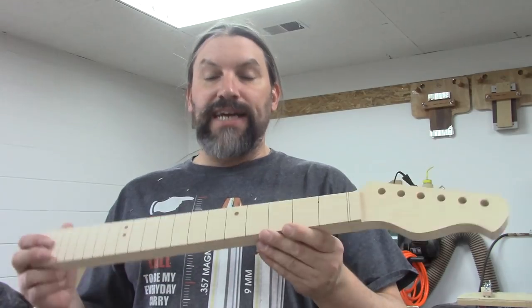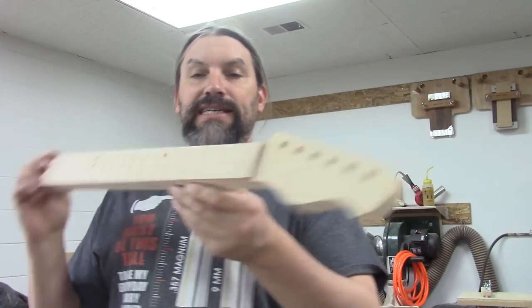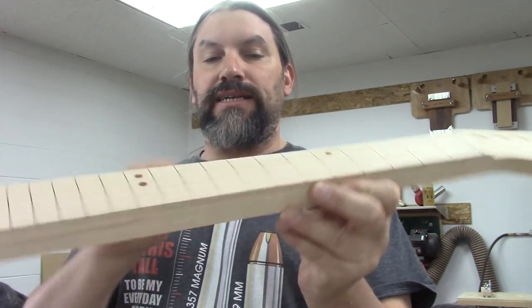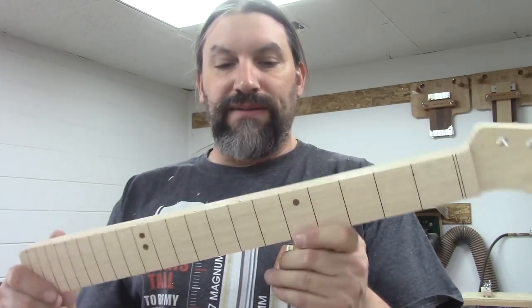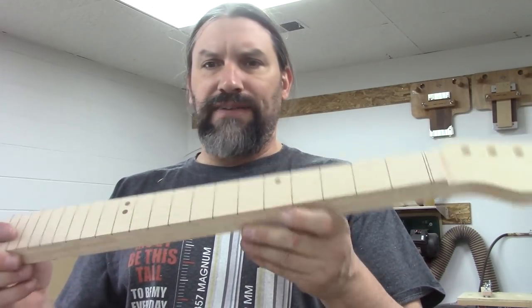Let's start with what the necks look like before we start shaping them, and why they look like they do. Over the years we've developed quite a few techniques that work really, really well for us. When we get the necks looking like this, the fretboards have already been radiused, the inlay is all done, and the back is still flat. We try to keep everything as flat as we can for as long as we can, because it just makes life easier.